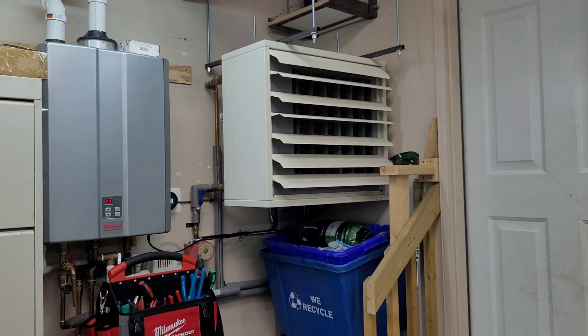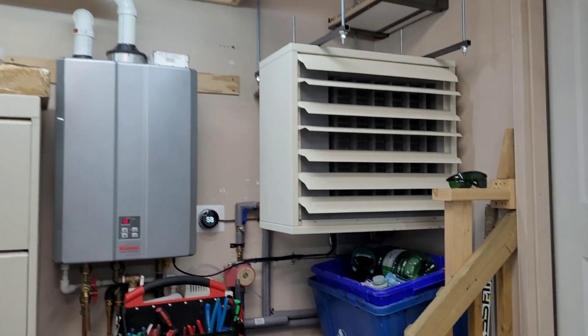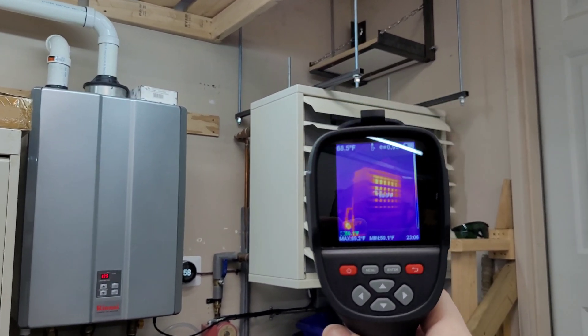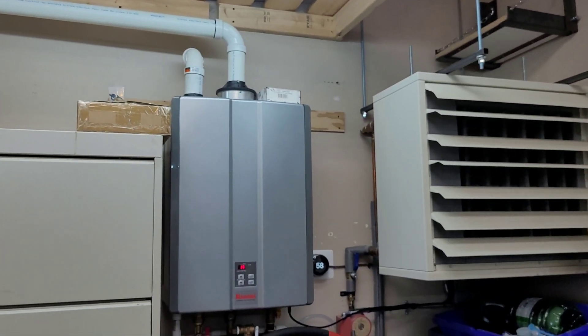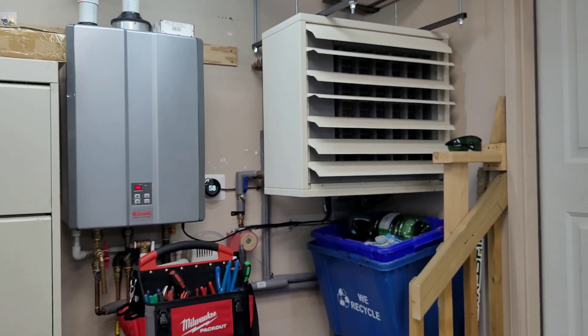I did have the big unit heater running over here — you just can't beat gas heat in these temperatures. It's about 58 in here now. It's still got a bit of heat from running about a half hour ago on the little tankless boiler. I'll take you inside to show you the EG4 and then we'll pop outside for a look at the outdoor units.